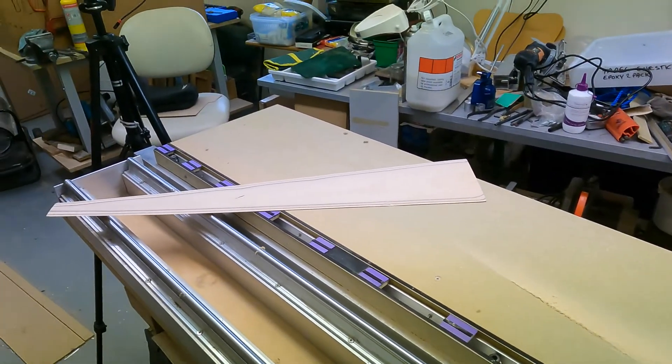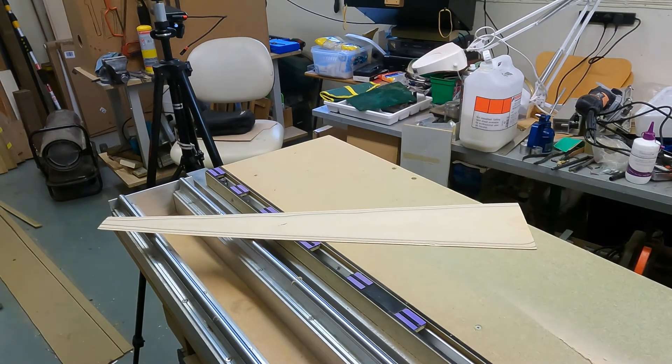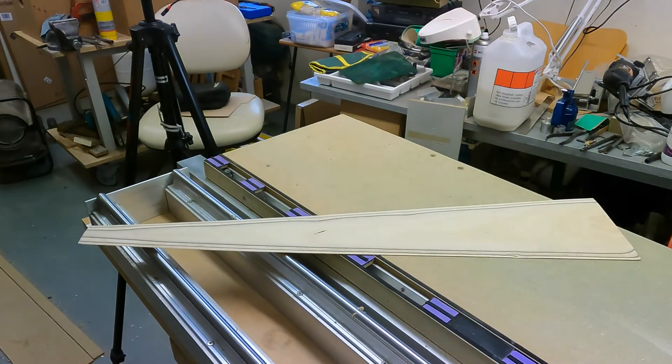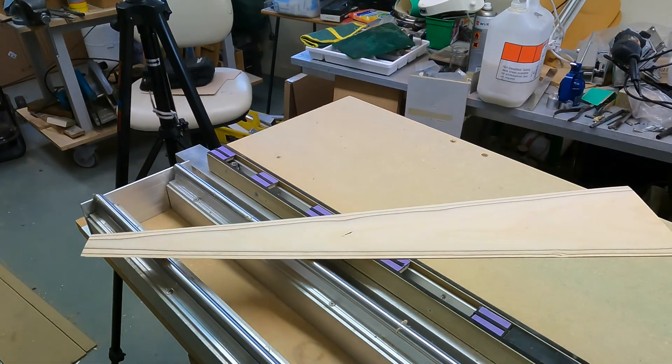So that's it — that's my machining solution to what is a fairly arduous manual task: scarfing thin plywood. Thanks for watching.